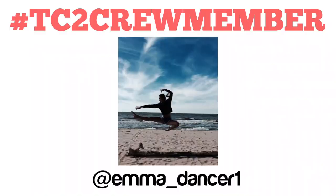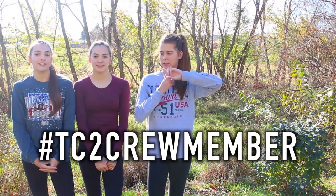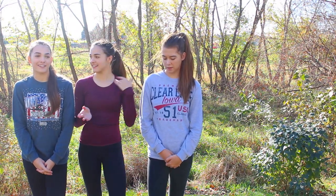Since it is Flipping Friday, that means there's a new TC2 crew member of the week. If you'd like a chance to be next week's TC2 crew member, all you have to do is hashtag TC2 crew member on a picture of you doing cheer or gymnastics on Instagram. Sorry we forgot about that last week — it totally slipped our minds. We remember this week though, so that's good.